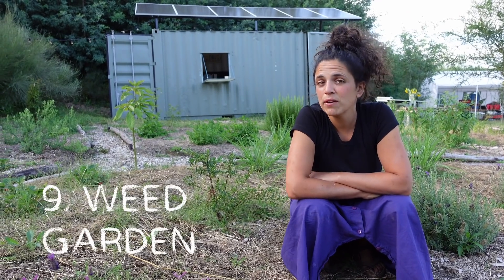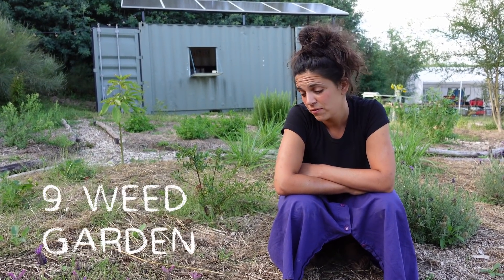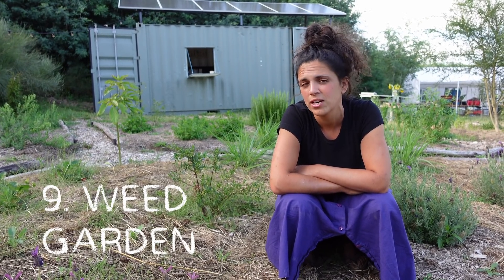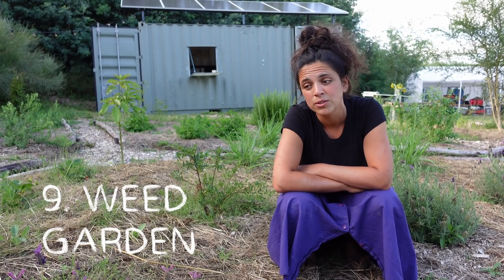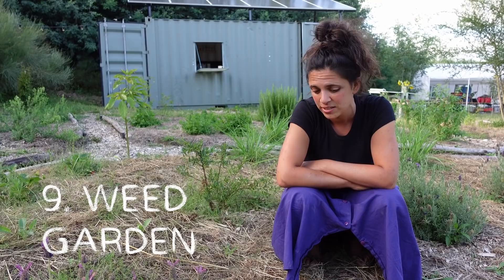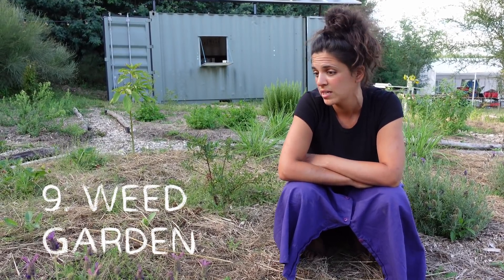Another task we have to do very often is weeding this garden. It's a very cool thing that in this place it rains a lot, then sun, then water again — that's the perfect conditions for things to grow. So all kinds of weeds grow in this garden, mainly brambles. This used to be a big pile of brambles and now it has most of the herbs we've planted. So once a week we take out all the weeds to make sure they don't overgrow the plants we've already planted.